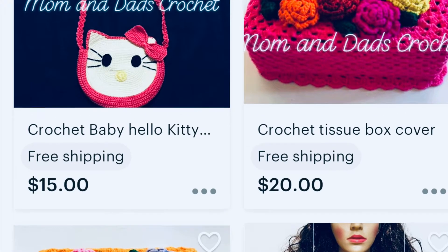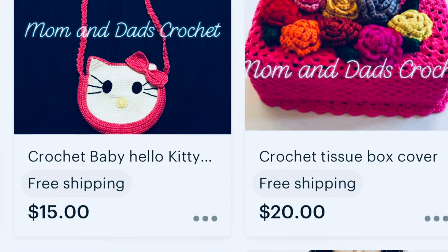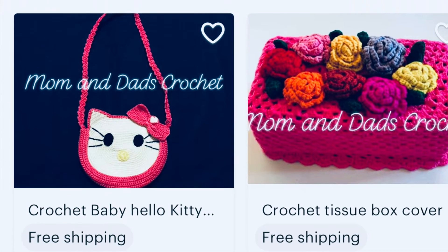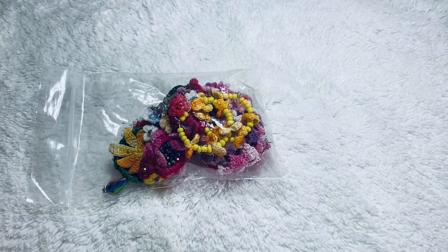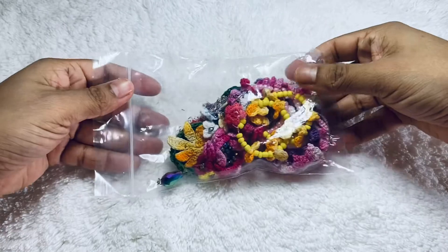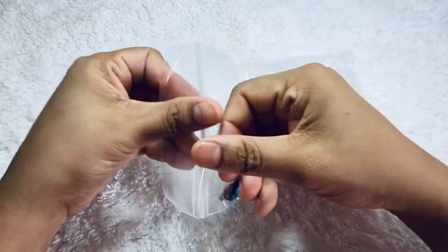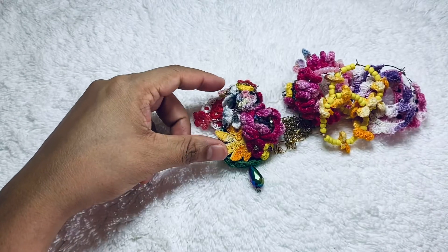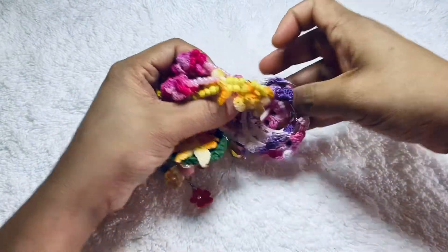I have a shop on Etsy — my shop name is Mom and Dad Crochet. If you want to buy these earrings, you can check over there and order. I'll send them to you within two days. I always make some jewelry and I put them in ziplock bags so it's very neat and clean.